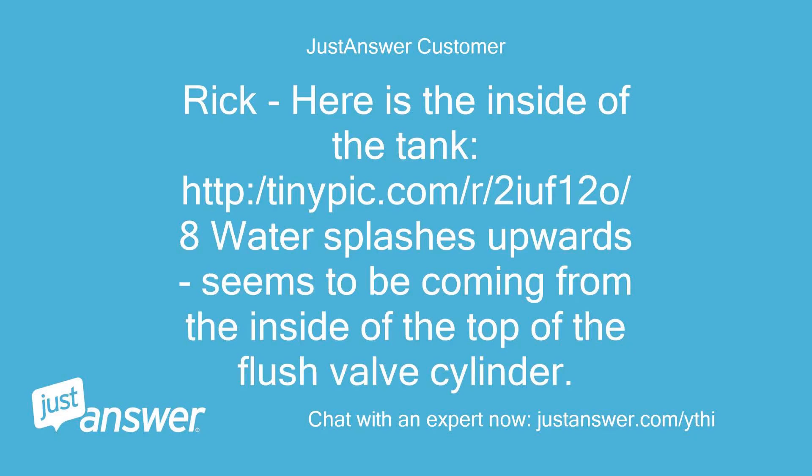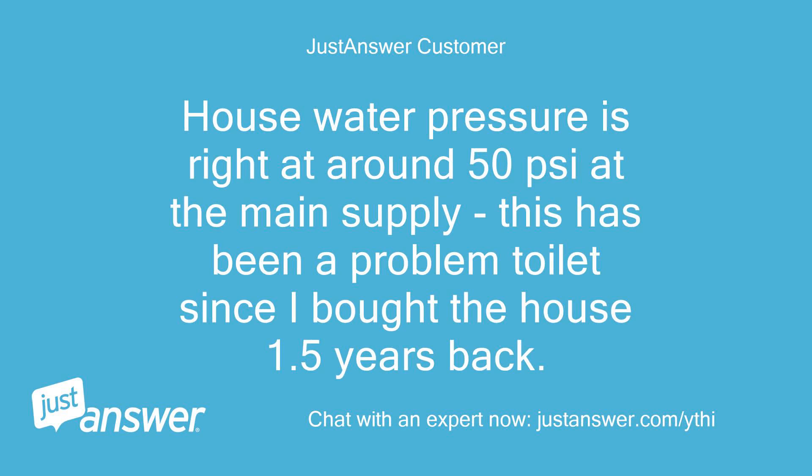Rick, here is the inside of the tank: tinypic.com/r/2iuf12o/8. Water splashes upwards and seems to be coming from the inside of the top of the flush valve cylinder. House water pressure is right around 50 pounds per square inch at the main supply. This has been a problem toilet since I bought the house 1.5 years back.